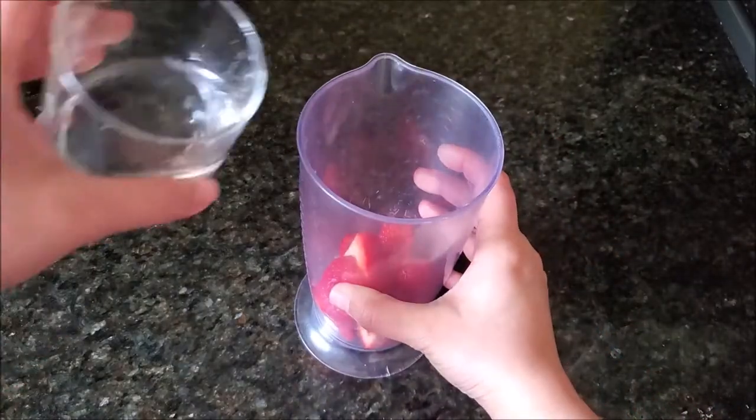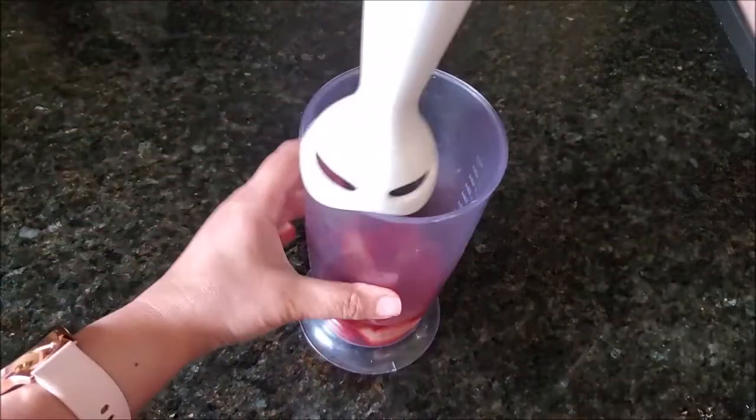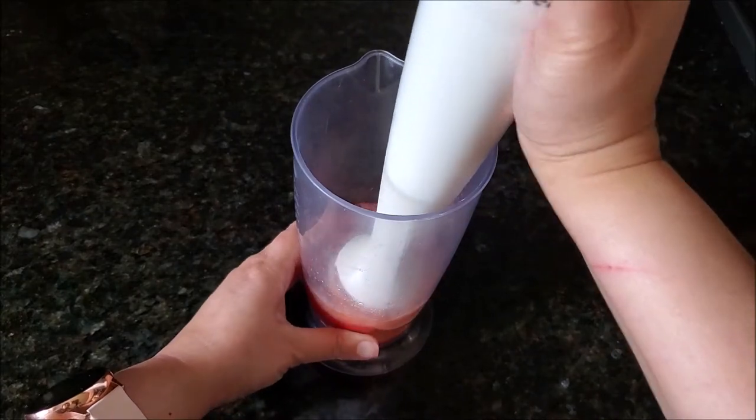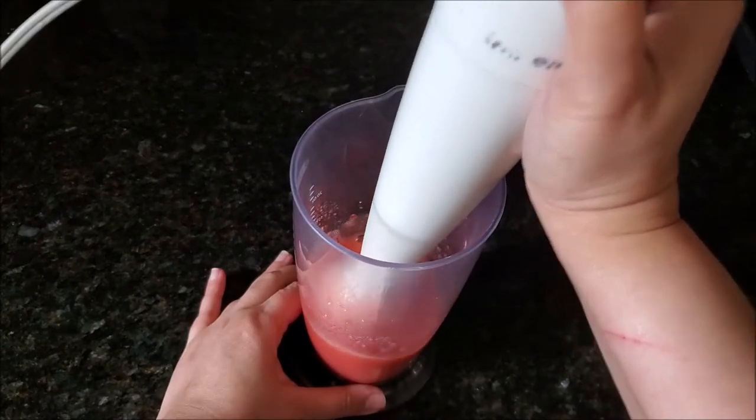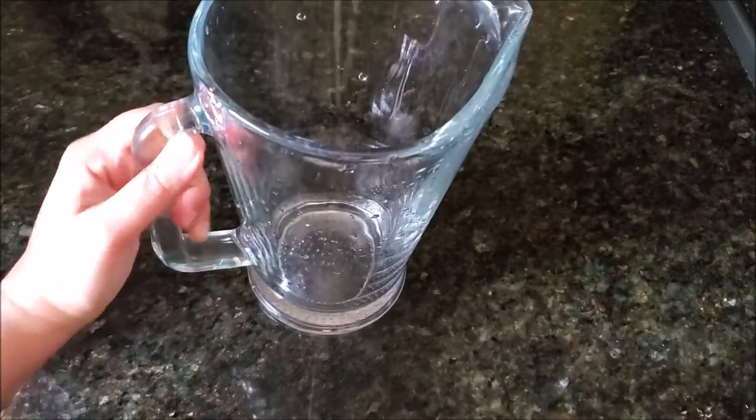I'm taking strawberries and adding them into a blender jug with some drinking water, then blending them well until completely smooth. Now if you don't like the extra seeds, you can strain the strawberry mixture. I'm not doing that, so I just put that on the side.